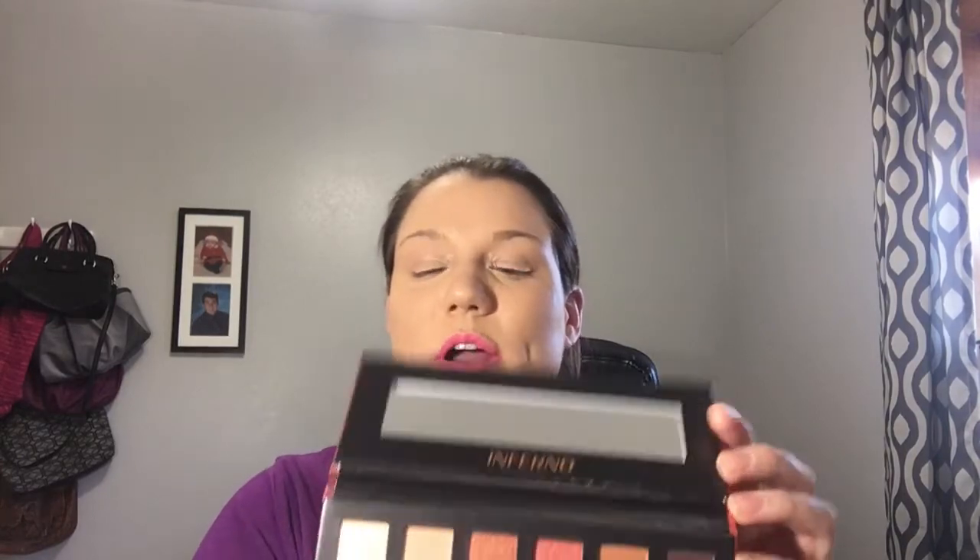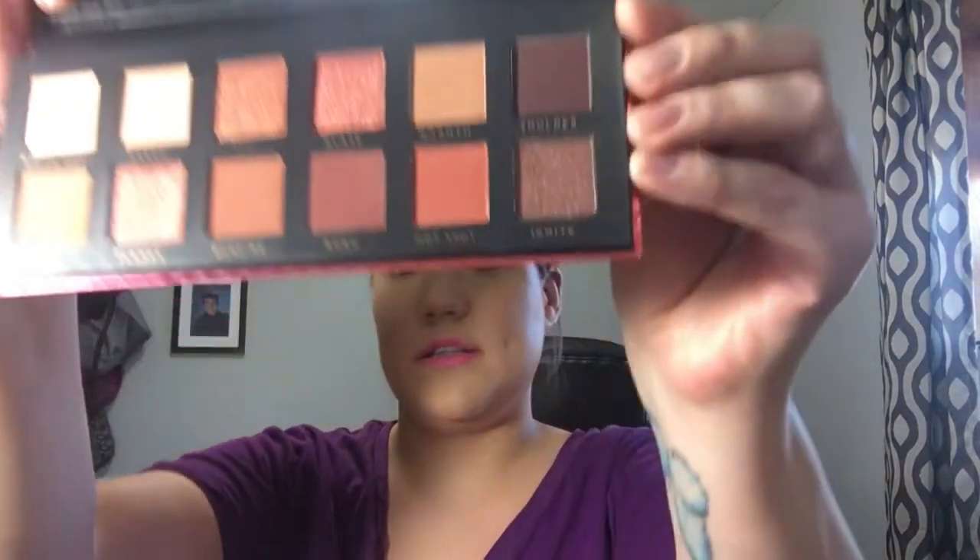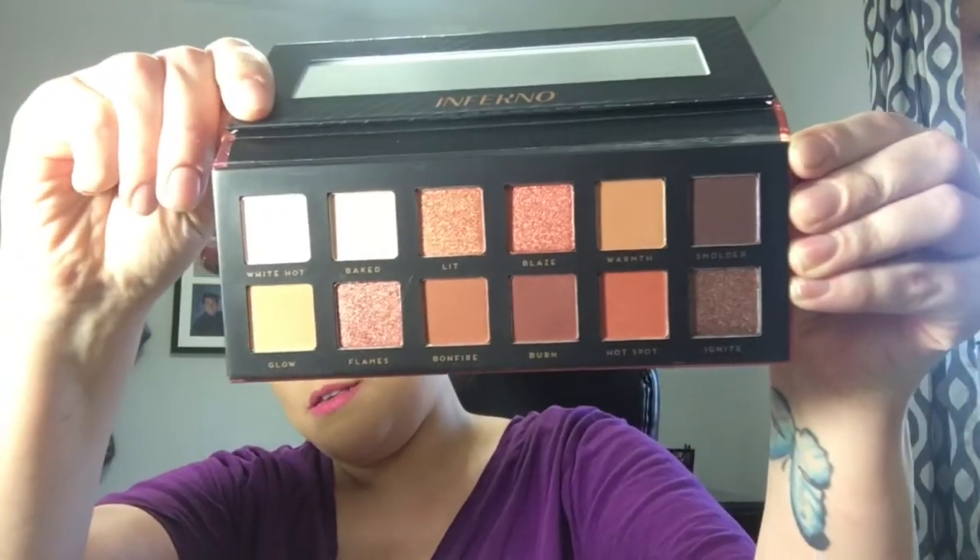And two new palettes by Hush — they came out with two new palettes, I think it was over Black Friday. I got the Inferno palette for $10 and this is what it looks like. I don't know what dupes these are for. I think all the shades are very pretty — you have a good assortment. You have five shimmers and seven mattes.